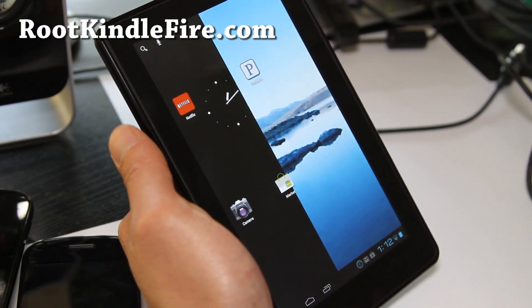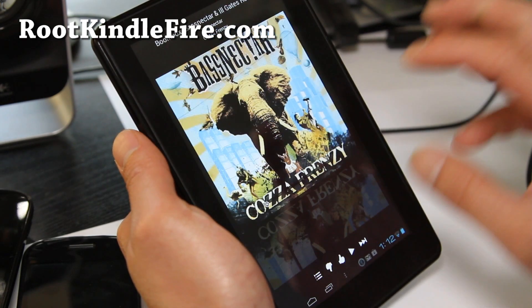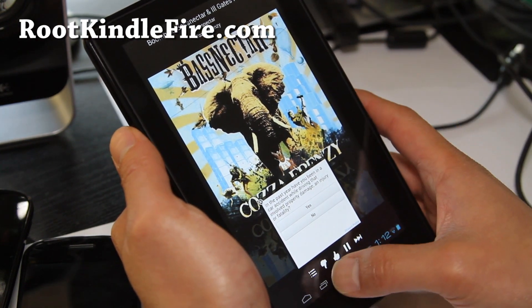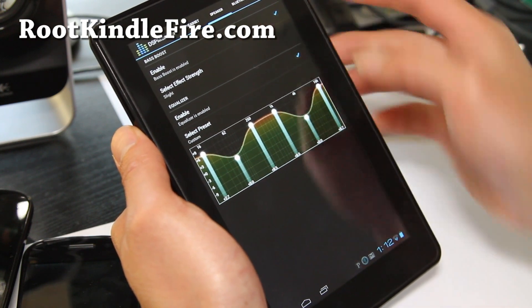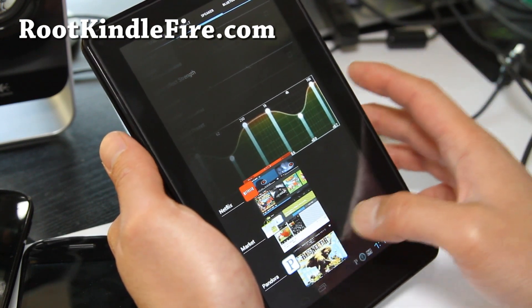This one actually works pretty good. I've been able to get my Pandora working, which is good. The touch screen gets a little iffy but it's not too bad. You can also take advantage of the DSP manager — I've got the boost enabled, which is really cool if you have headphones. And that's Pandora.